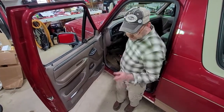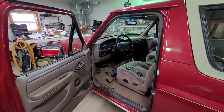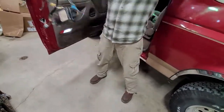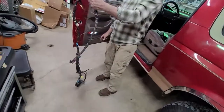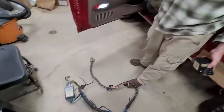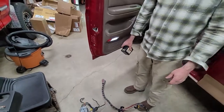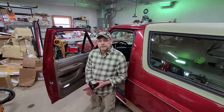Stay tuned to my channel because before long I'm going to show you how to add the remote keyless entry wiring from a Thunderbird and Cougar to the factory OBS keyless entry module, and put the keypad on your door to make it pretty much plug-and-play. I'm going to be working on that in the next few weeks, so subscribe to my channel, please like it, and stay tuned. Thank you, thanks a lot.